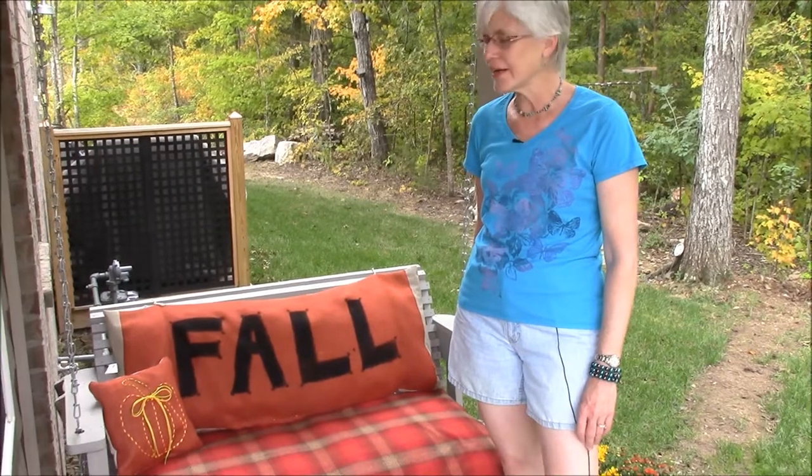I hope you enjoyed our tutorial and realized that you could use the same method if you wanted to do lettered pillows for your porch or even a lettered banner — it would all work kind of the same. Most of all, I just hope that you have fun decorating your porch for autumn and that you come back to visit us at porchideas.com. We'll see you on the porch!